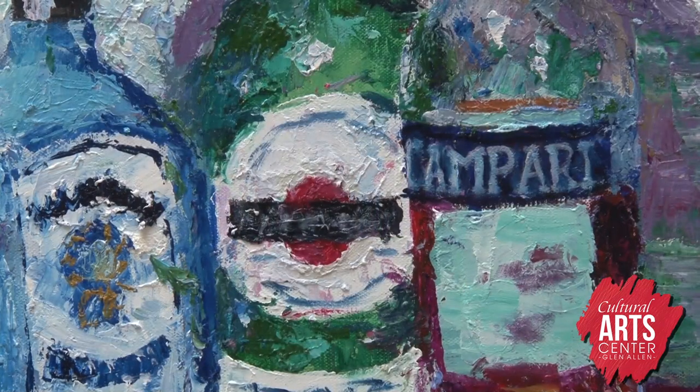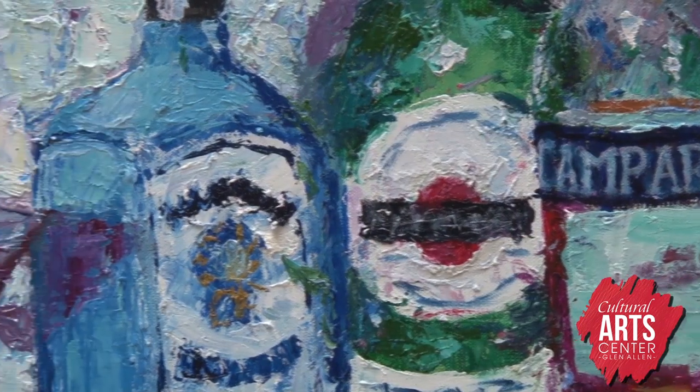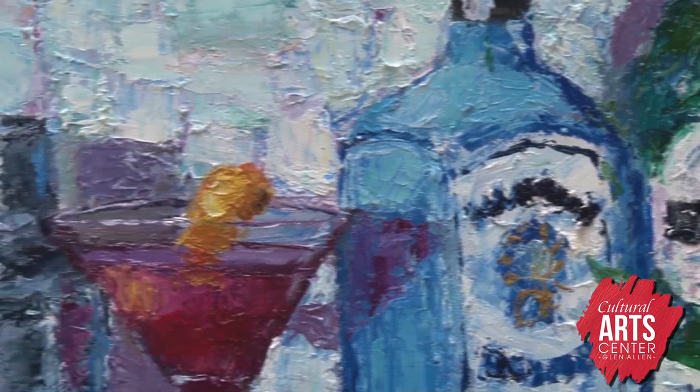Another theme of my recipes are cocktails. This one is for a Negroni with equal parts of Campari, vermouth, and gin. Here we have the cocktail glass and cocktail shaker and an orange for garnish. This is also done with a palette knife, so the painting has a lot of interesting texture to it.